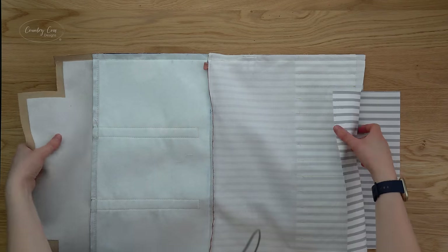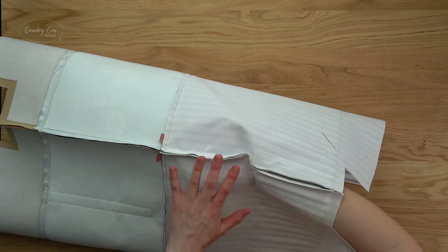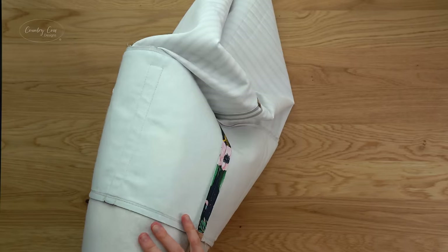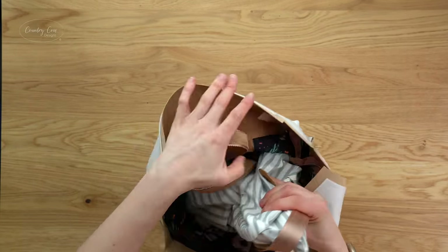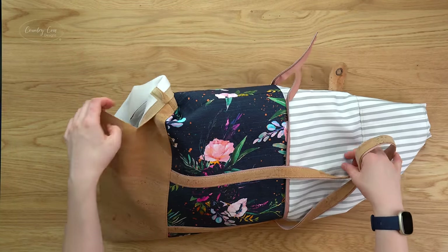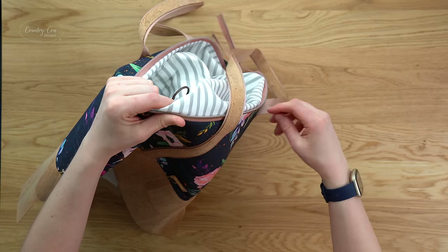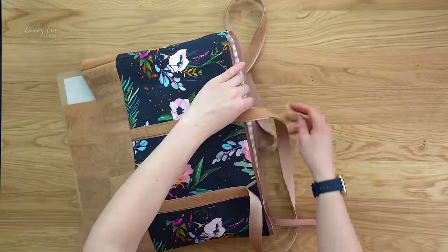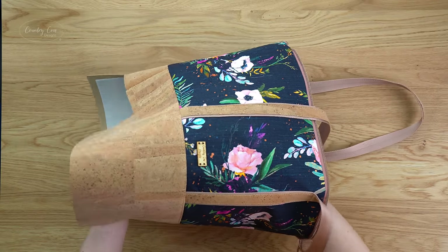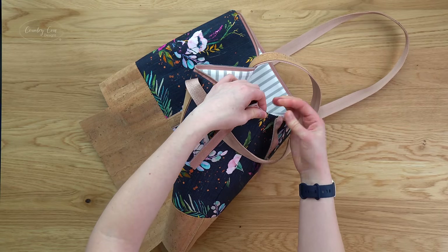Press the side seams open — you can stick this on the end of the ironing board and press all along that seam on both sides. Once those seams are pressed, turn the bag right side out through the open bottom and put the lining inside the exterior. Give it a good press particularly around the top seam, making sure the lining isn't going to show on the outside of the bag.